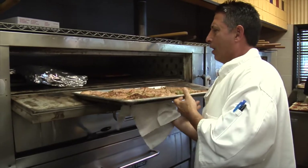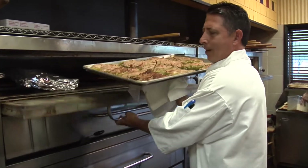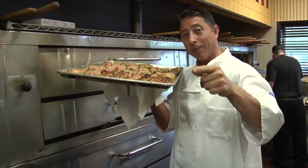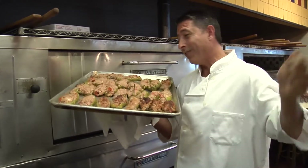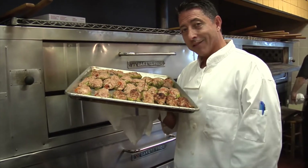Wow, look at those! Stuffed Italian long hots at Barazzi's Blue Fire. And I'm gonna top it off and kick it up a notch — I'm gonna put a roasted garlic rosemary wine sauce right over the top. Come and get it.